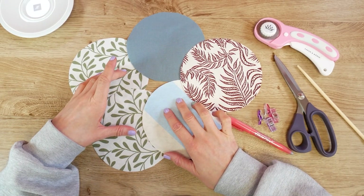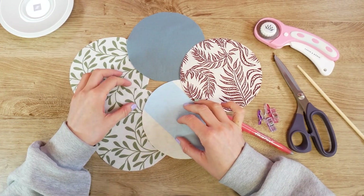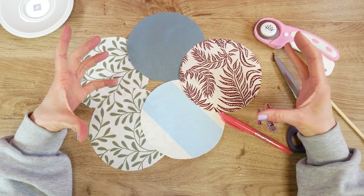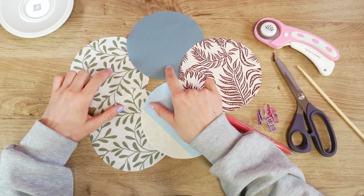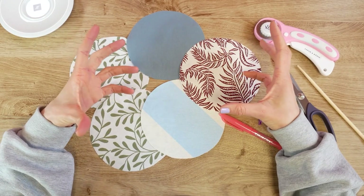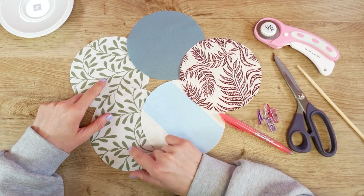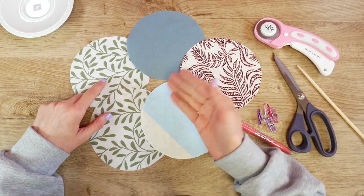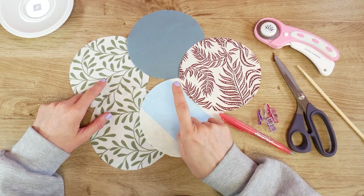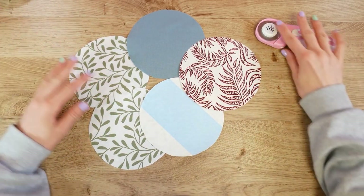I gave the circle a diameter of about 15 centimeters because I might want to put bigger cups on it later. You can make them smaller or bigger — it doesn't really matter as long as all five circles are the same size. You can make something cool, maybe as a centerpiece for your table. I chose two of the same fabrics because one will be on the bottom and the other four fabrics will be on the top.